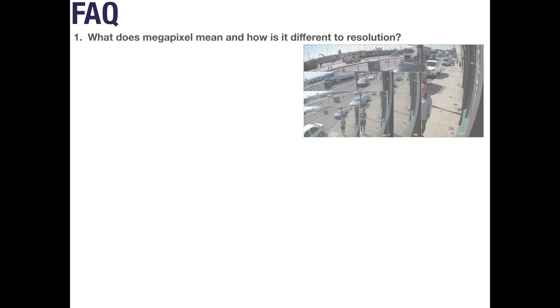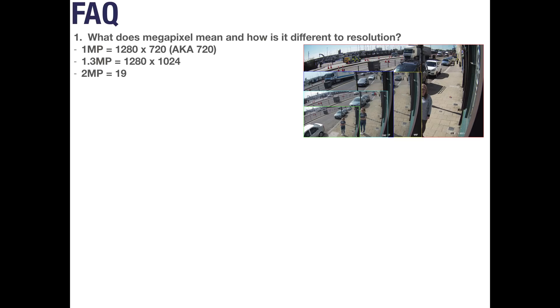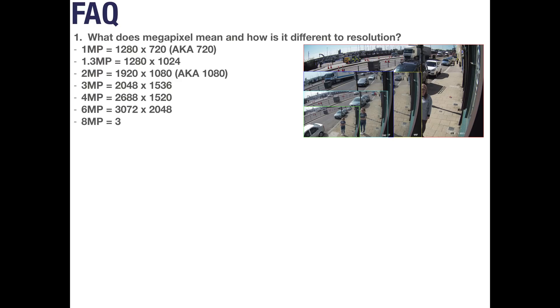We know that setting up a new CCTV system can be confusing, so here are answers to questions we get asked regularly. Question 1: What does megapixel mean and how is it different to resolution? Megapixel refers to how many pixels your camera sensor has — the more pixels, the clearer the image. For example, 1 megapixel equals 1 million pixels. Resolution is the width and height of your camera's output. A 2 megapixel camera has a 1920x1080 resolution — multiplying those gives 2,073,600 pixels, equal to 2 megapixel. In summary, resolution is the size of the image and megapixel is how many pixels are within that image.